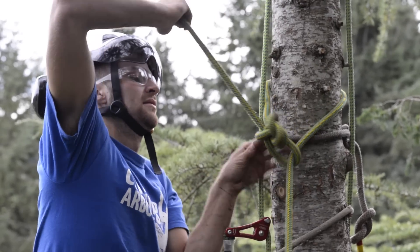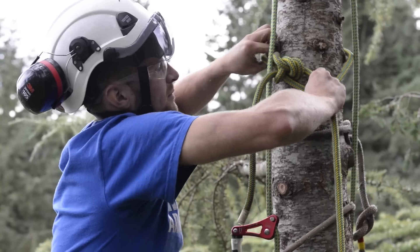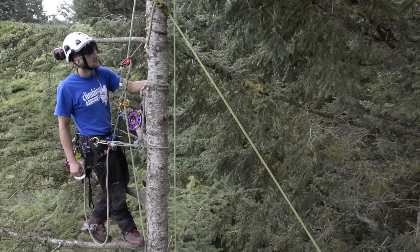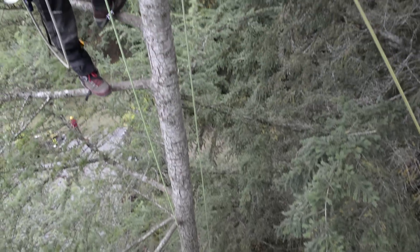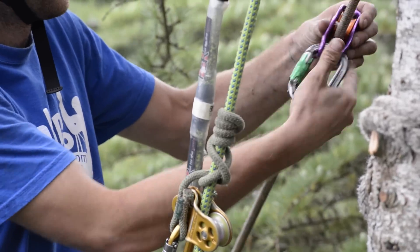Next, Matt will take another rope and tie it on the opposite side and just above the speed line. This will be used as a back guy, and will be tensioned prior to any rigging. Its purpose is to counteract the tension put on by the speed line and prevent any excessive bending in the main trunk.